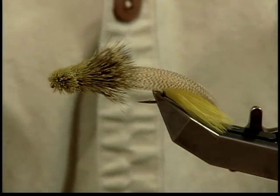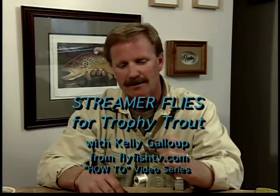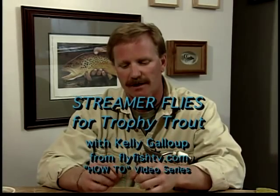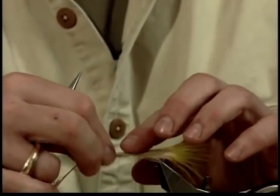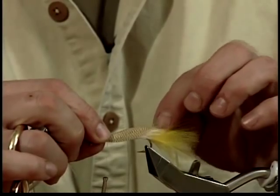The fly we're going to tie right now is called the zoo cougar. Of all the flies I've ever tied, designed, or stole — I don't care what — this is by far the most popular fly I've ever had. If you have to, put two in — a small one first, and then put another thicker one over top of it if you have to.